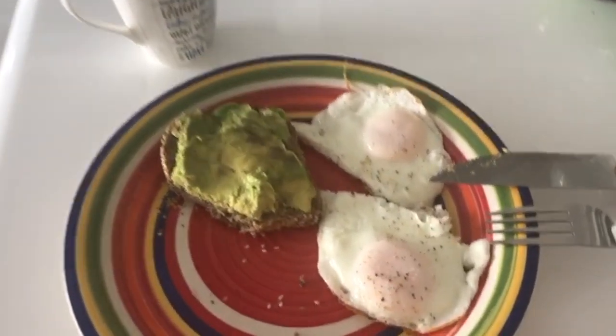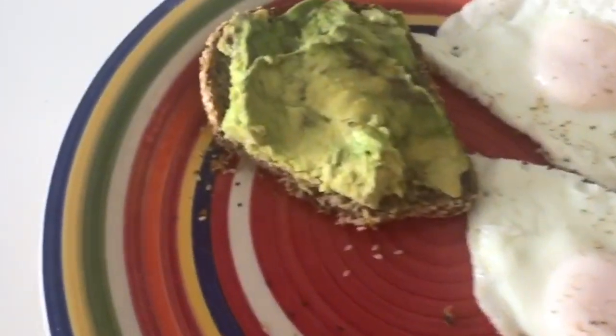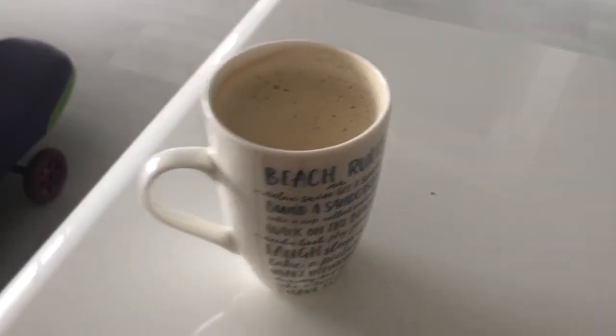And here's my eggs. Avocado on seeded bread with a cup of coffee. Have a great day.